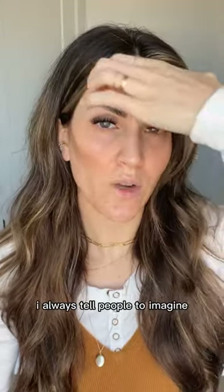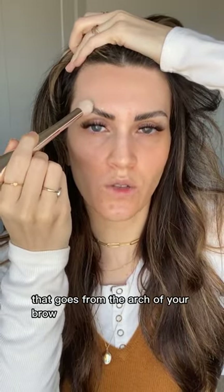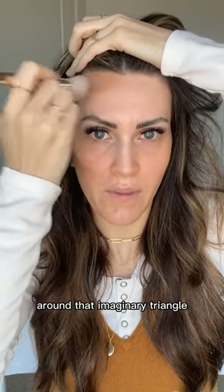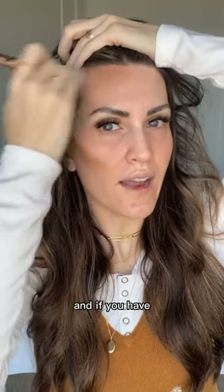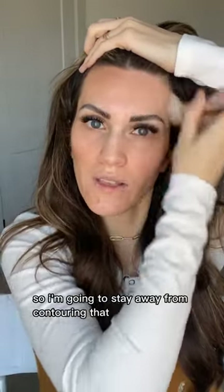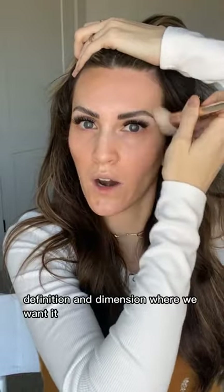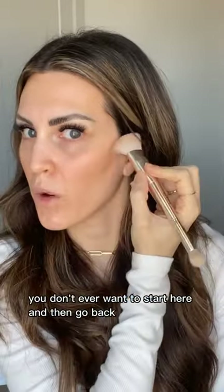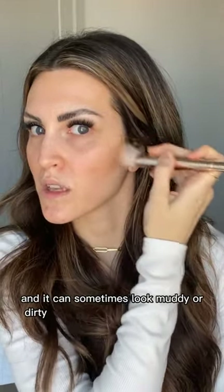For the forehead, imagine a triangle from the arch of one brow to the center of your forehead to the arch of the other brow. That area stays empty — no contour there. Contour around that imaginary triangle, starting at the hairline. If you have a lot of distance between your temple and brow, you can bring it down a little. We're just working with light and shadow to add definition and dimension. Always start your contour at the back of the cheek and bring it forward — starting in front can result in too much product at the cheek base and look muddy.